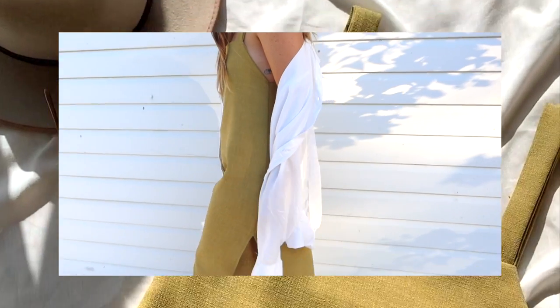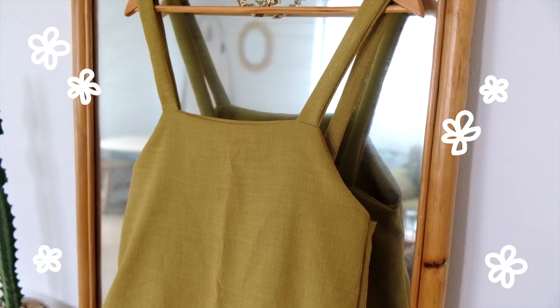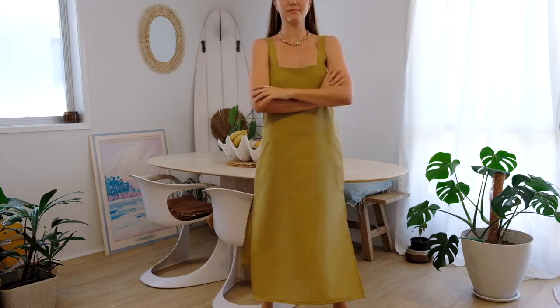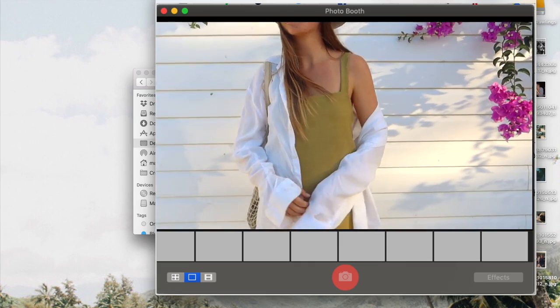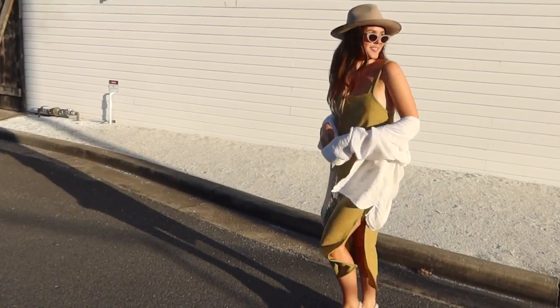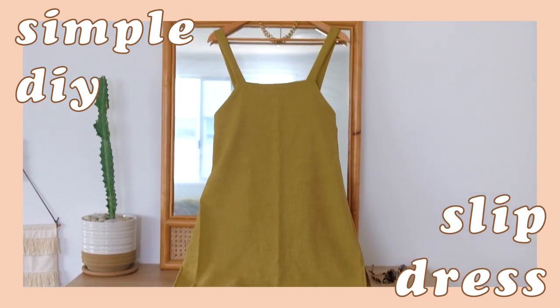Today I'm going to introduce you to the wonderful world of slip dresses. Well hello and welcome back to The Essentials Club. If you are new around here, I am Maddie and as you just saw, today I'm going to show you how to make your own beautiful and custom slip dress.